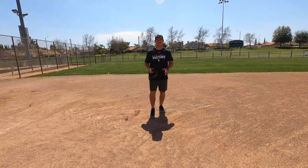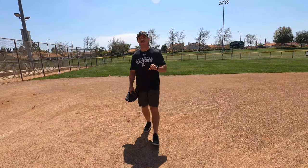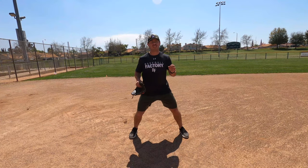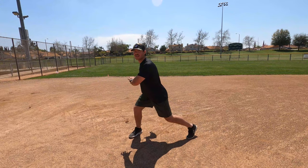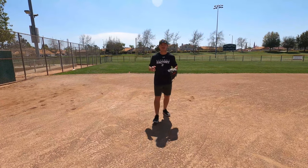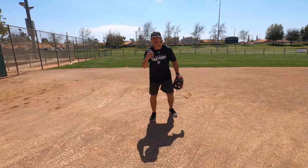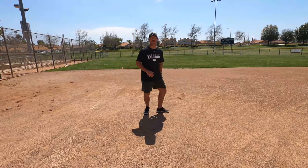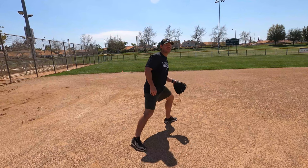If we're getting into our athletic position and we land high, and that baseball is hit at us — as we know, this is the hot corner — we have to make sure we're low so we can get to that ball. If we land high and that baseball is hit at us, we have little chance of actually getting to it. By the time we get down to that baseball, it's going to be too late. It's going to get by us. Another thing to remember is when we're at third base, it's okay to do a drop step. If that baseball is hit at us, it's okay to land and go into that position and work with the baseball.